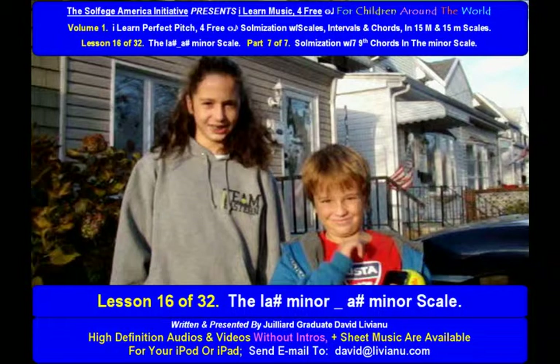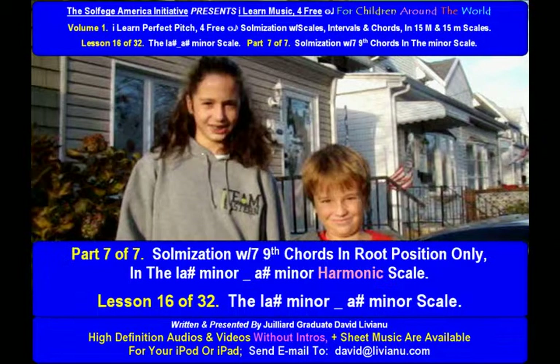Lesson 16 of 32. The La-sharp minor, A-sharp minor scale. Part 7 of 7. Psalmization with 7. Ninth chords in root position only, in the La-sharp minor, A-sharp minor harmonic scale.